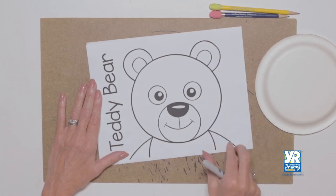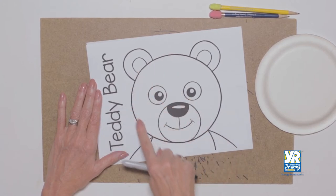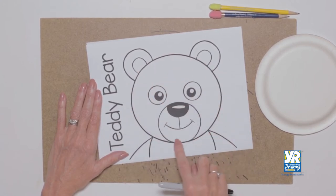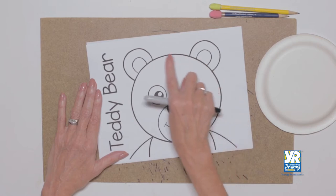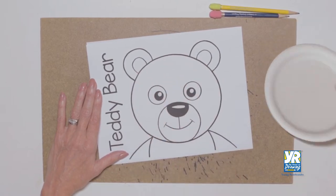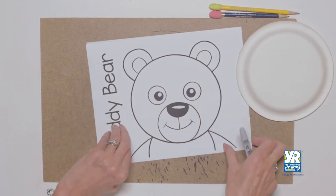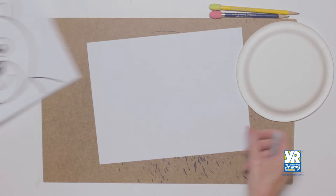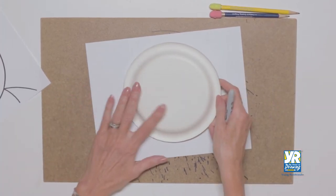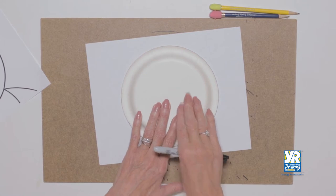Today we're going to draw a teddy bear. There are different ways you could draw one — real soft or showing the texture — but I drew my teddy bear with a really perfect circle. I want to go back and show you that paper plate trick again, so we're going to start with a really perfect circle, as perfect as we can make it using a paper plate.